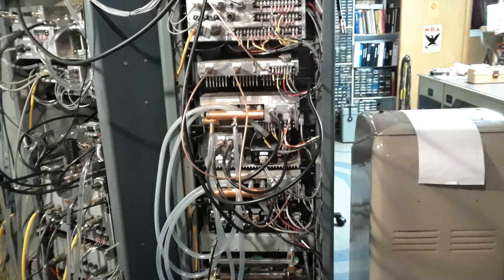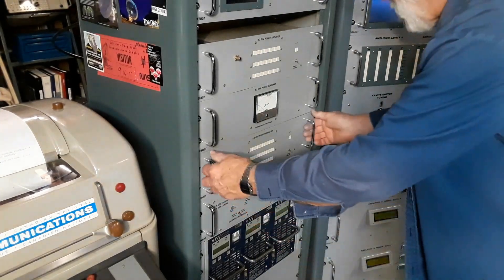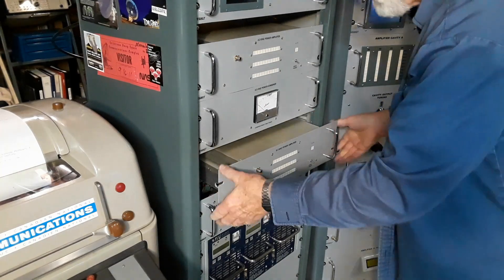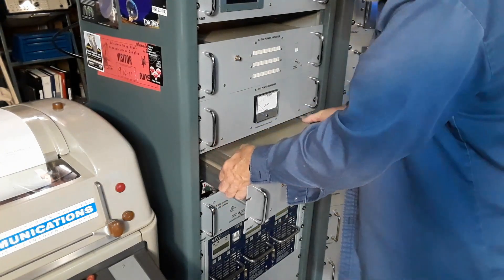I already had the water purged out of the system from when I did the 23 centimeter amp. They share the same water source, so all I had left to do is disconnect the few wires and cables. I got the order of the videos kind of mixed up here — I started with amplifier A which is at the top, but this is amplifier B being pulled out of the rack.